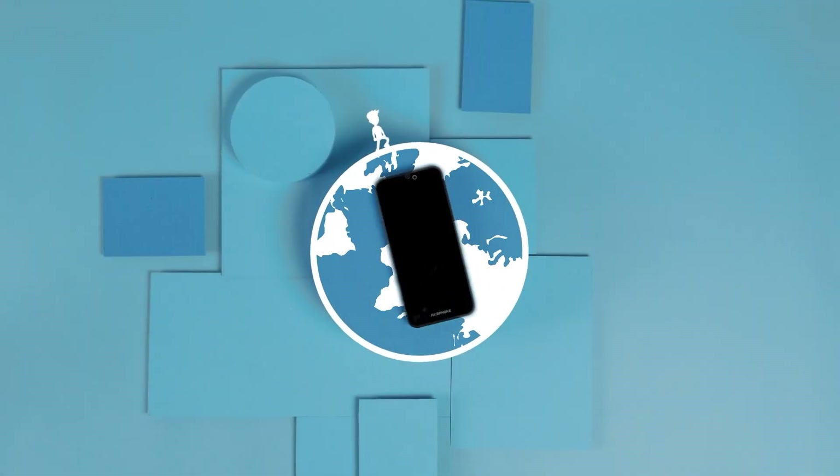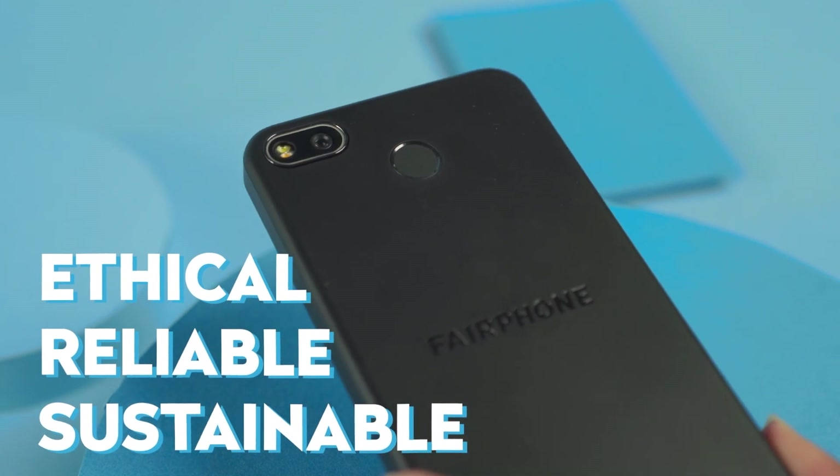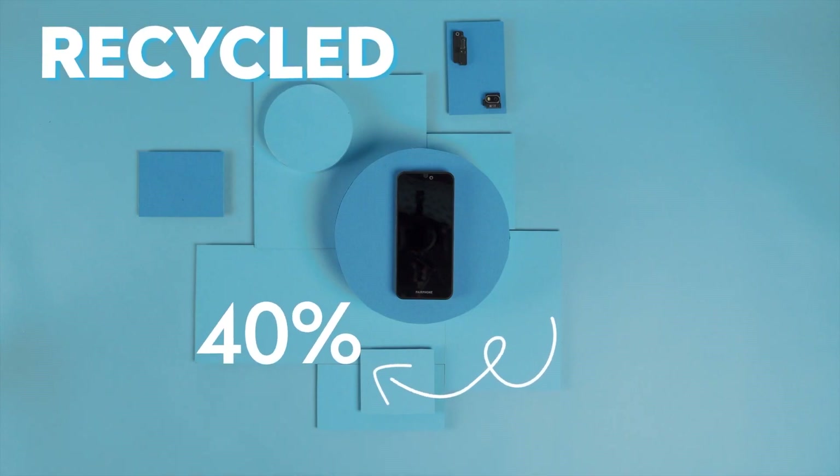This is the new Fairphone 3 Plus, our most ethical, reliable, and sustainable phone yet. We listened to our community and improved on key factors, like the two new cameras, and increased the amount of fair materials with 40% recycled plastics.